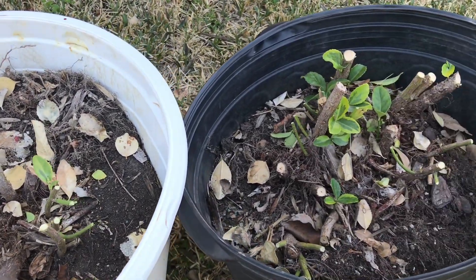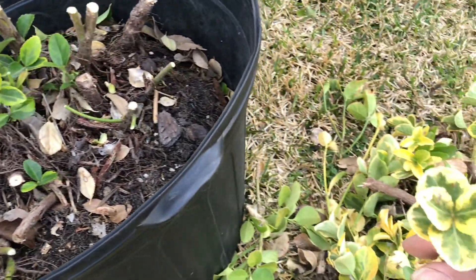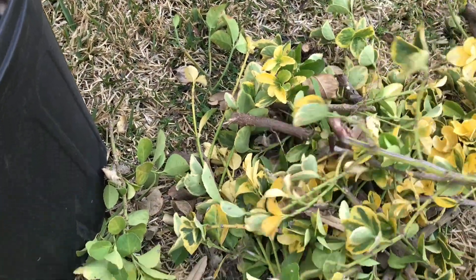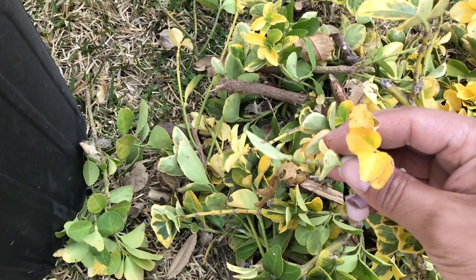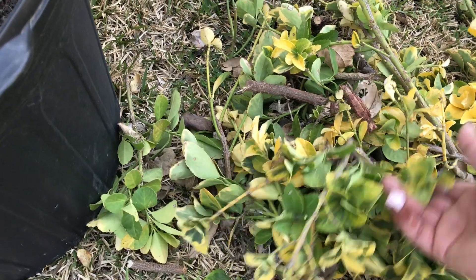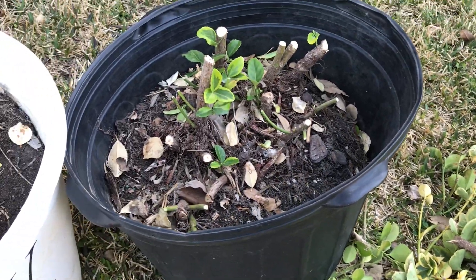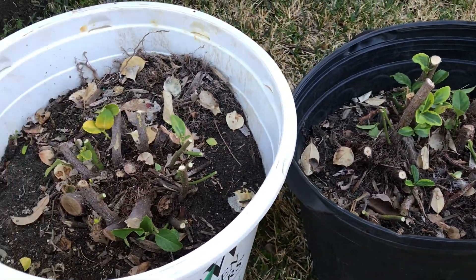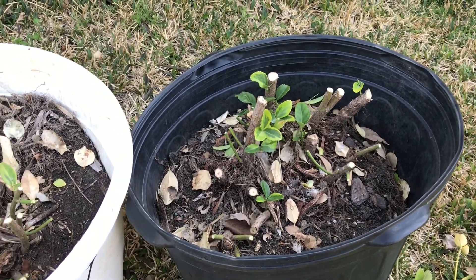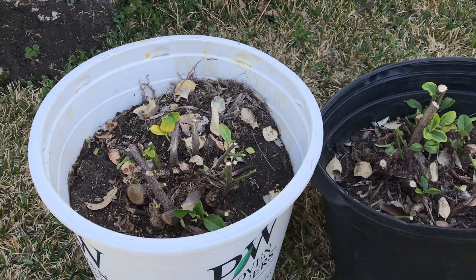I'm not really worried about this — like I said, I got them for free. Plus they all have either winter damage, leaf spot, or scale on them. So it's just a test and hopefully I'll bring y'all along. My background is in science and I do like experimenting. Till next time.